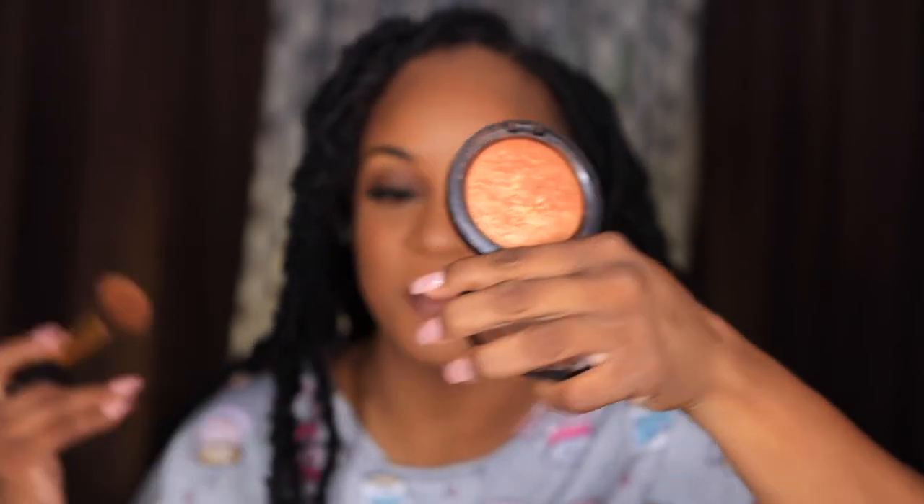I'll take some Brown Down since we're using minimal products, and I'll use this to blush, contour, whatever. And only for y'all — I found in my stash the Gold Deposit. Y'all know I don't even highlight like that, and that's why it's brand new, never been used. But y'all know this was a wave, everybody was doing it and using it. Only for y'all, we're going to do it today.